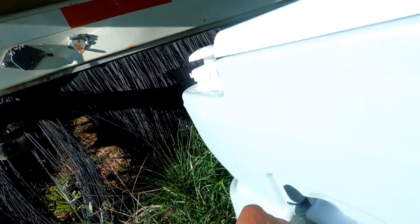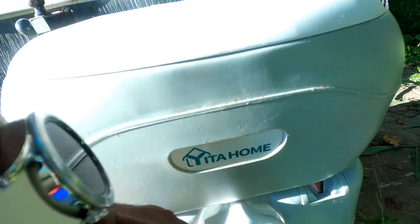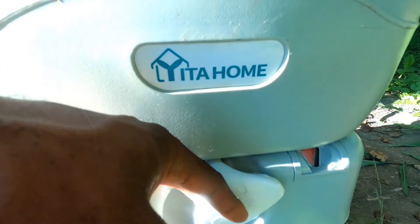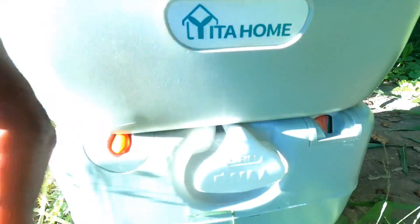There are two latches right here, and this is for compression to get some of the air out. This is the pull valve — whenever you want to flush it, basically the flush valve.